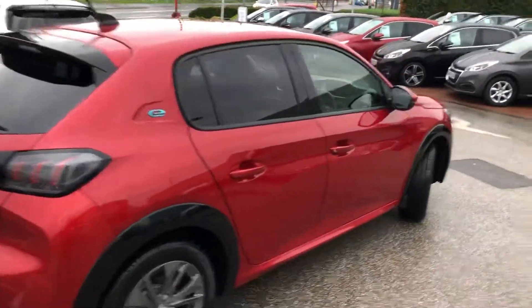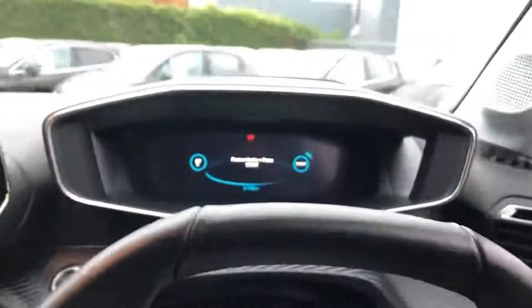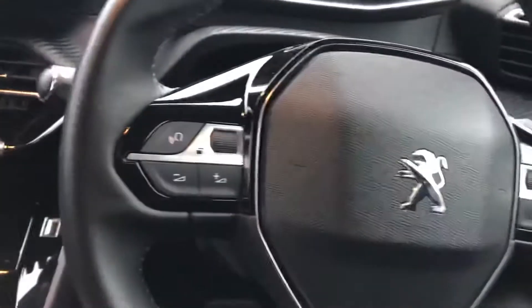This is a Peugeot approved car. Going into the car from the driver's side, the driver's seat is nice and spacious with loads of room.